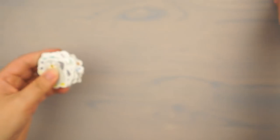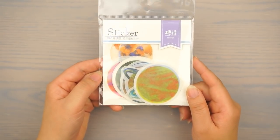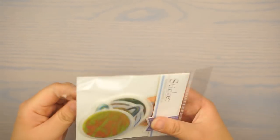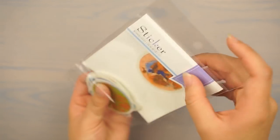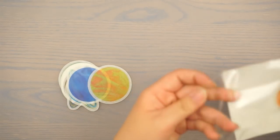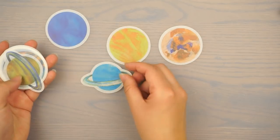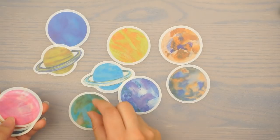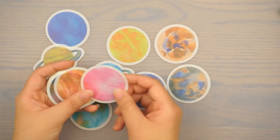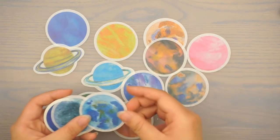Okay, so the next sticker I'm going to show you are these planet stickers. I actually thought they'd be a lot smaller but these are huge — still very pretty though. These are not acetate stickers so they do not have a clear background; the texture is more like a washi. It's watercolor planets — super pretty. If you're putting this on a white piece of paper the white part will go away so you won't see a border. The texture is kind of like a washi texture.